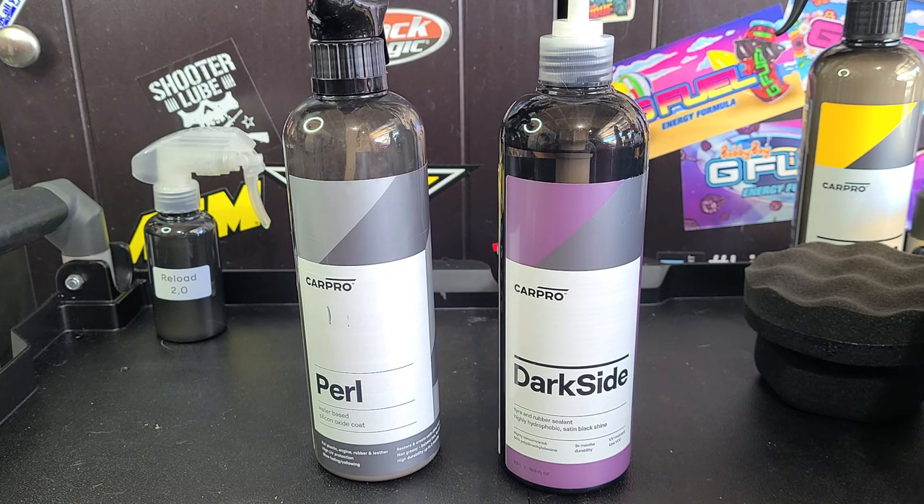I prefer solvent-based for tire shine because it lasts longer. Water-based, especially when it rains, will wash away — and Pearl does that. Pearl does look great, but when it rains it washes away. It doesn't last about a week or so.